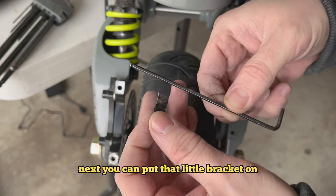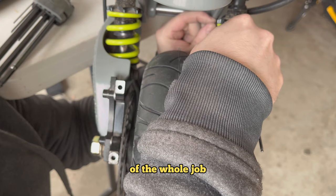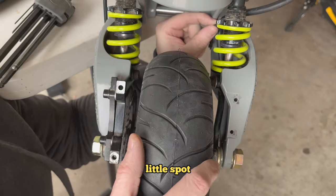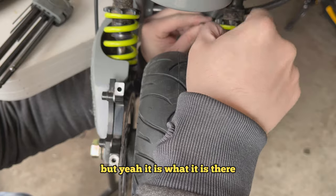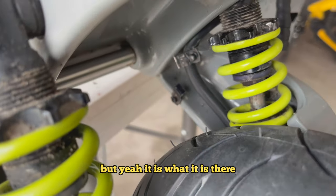Next, put the little bracket back on. This is probably my least favorite part of the whole job — it's a bit of a pain to get into that spot, and it's hard to get a tool in there.